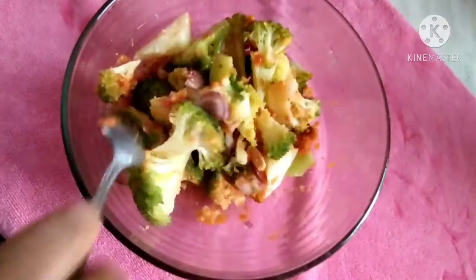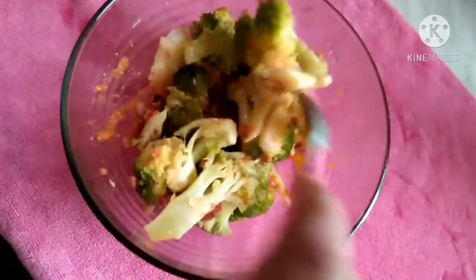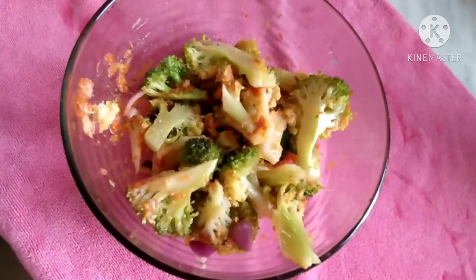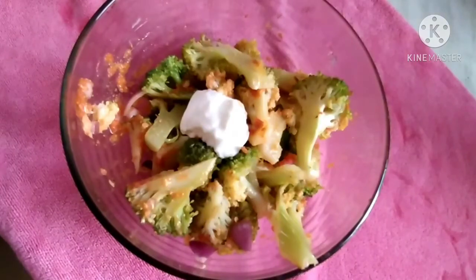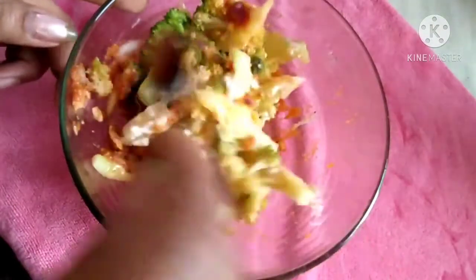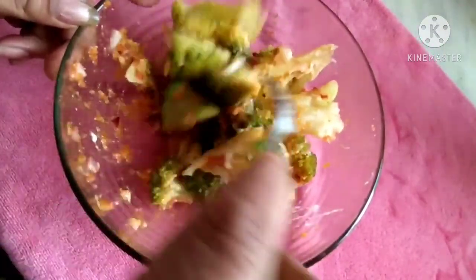It is a simple salad, I am going to mix it well. You can add the chili paste according to your taste — adjust the chili sauce to your preference.